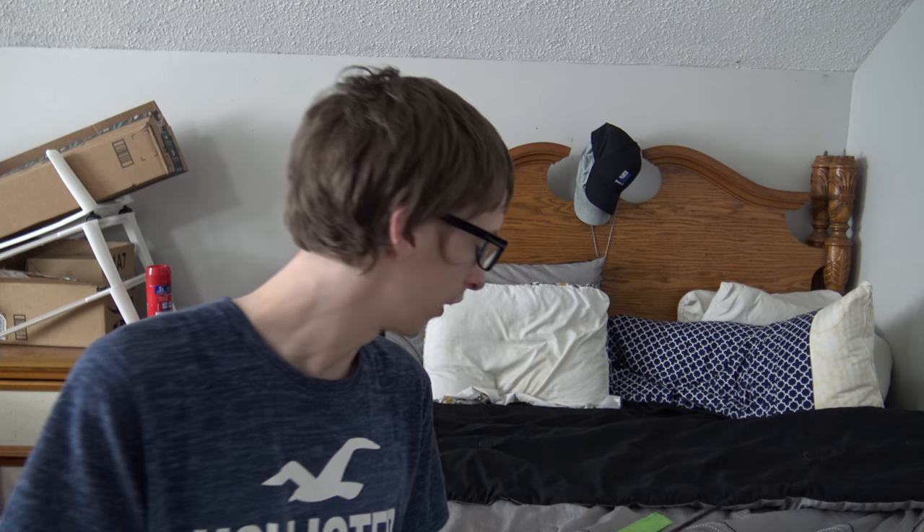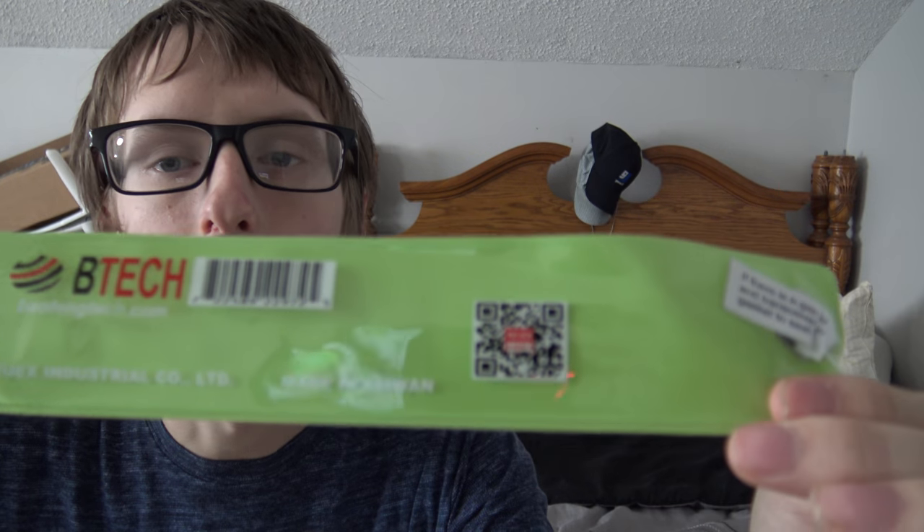So let's go ahead and put it on here. I forgot to mention that this antenna is made in Taiwan — let's see if I can show you that. You can probably already see it, but yeah, it's made in Taiwan.